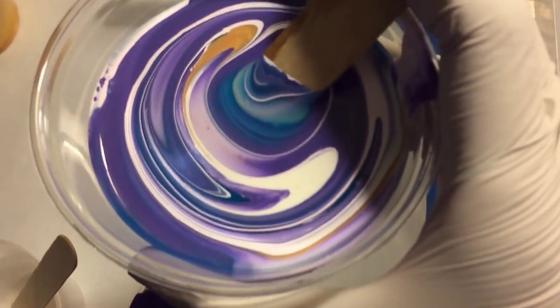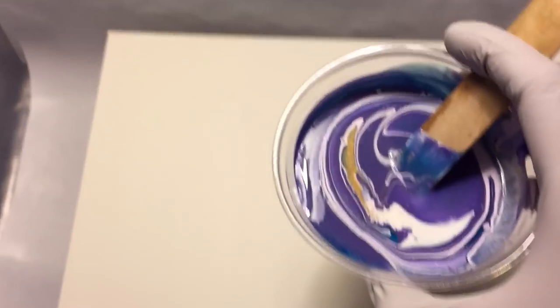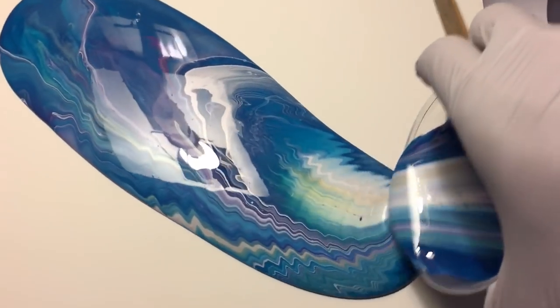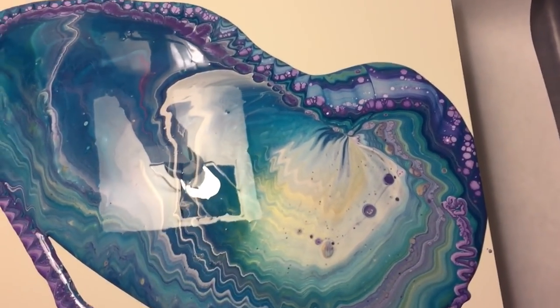I started and now it looks like this on top. I'm going to put my piece on top. It's gorgeous — yes!